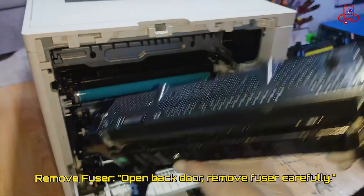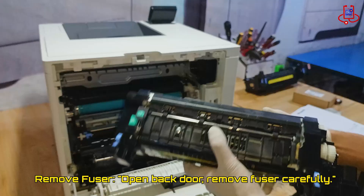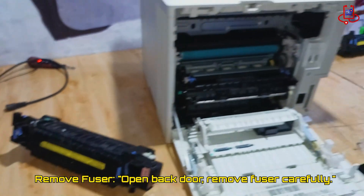Unfortunately, this fuser no longer works because it has reached the end of its life. It cannot be repaired, so you need to replace it with a new or a good used fuser.